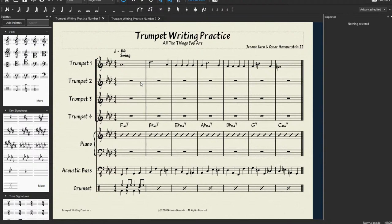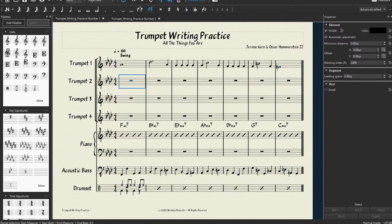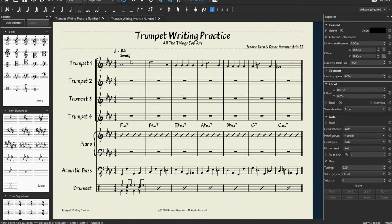So once we know all the techniques on how to write for all the different parts, then we know what sounds good where. For now we're going to talk about trumpets. We have our four trumpets from our jazz band section. I'm going to play this for you so you can just hear the melody — this is from the song All the Things You Are. Let's give it a listen.